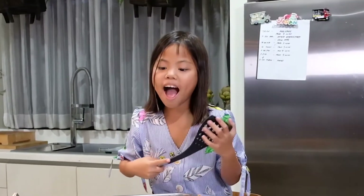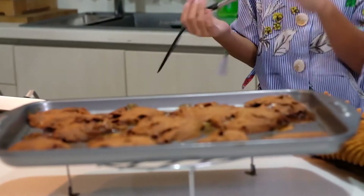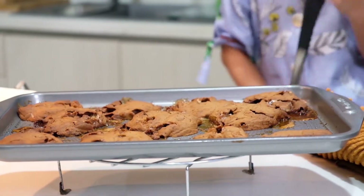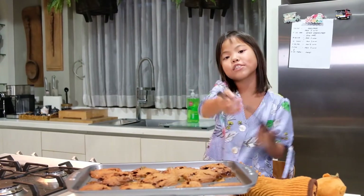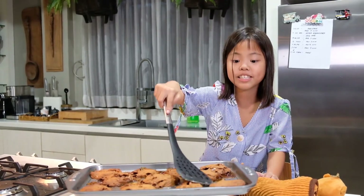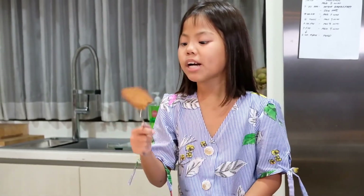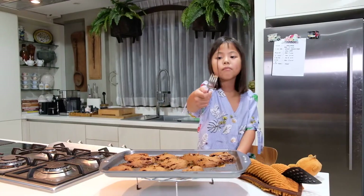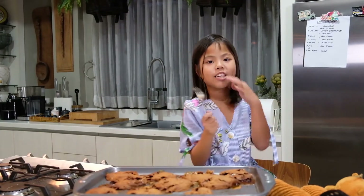We're back again. This is how the cookies turned out. The reason why they look like this is because of the marshmallow — it's melting. It's not really an epic fail, but the only way to know is to taste it. I'm going to pick the one that didn't fall apart. So good! I got the one with the marshmallow. Very chewy.